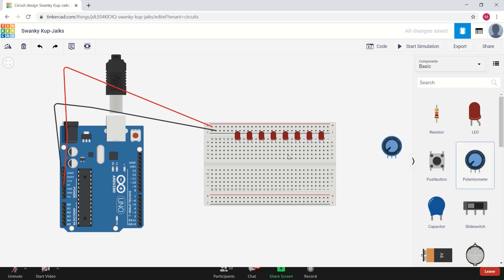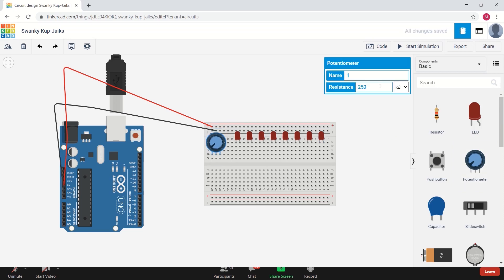After that, import the potentiometer onto the workspace and place it on the breadboard. The resistance of the potentiometer should be 10 kilo-ohms.